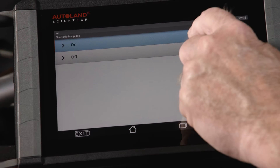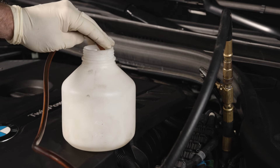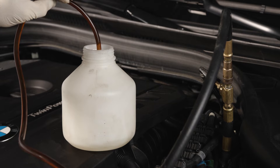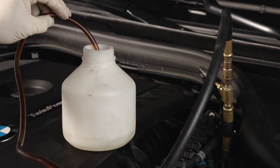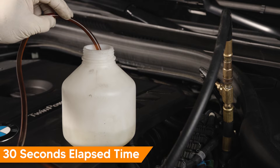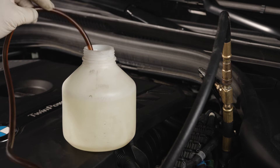After testing pressure, it's smart to test fuel volume and quality. Prepare your test adapter so you can pump fuel into a suitable container. Have an assistant activate the fuel pump, and monitor and measure the delivered fuel volume. In general, expect to see about 1 liter in 30 seconds.